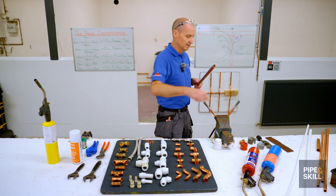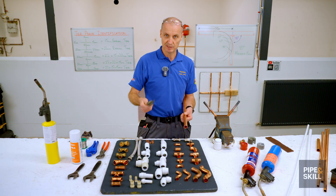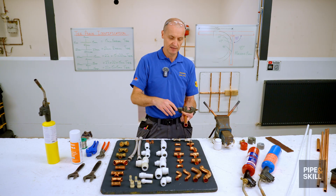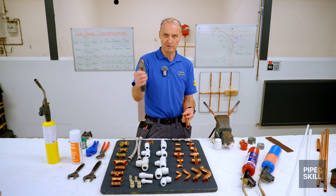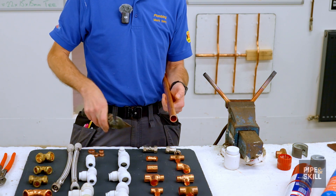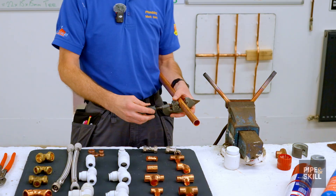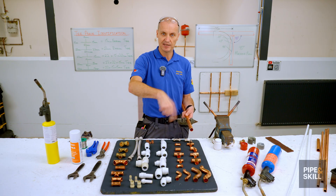I'm going to cut the pipe two ways. First, using the old pipe cutters from my apprenticeship - they work with a cutting wheel, two rollers, and a handle. You measure the length, mark it with the edge of the pipe cutters, open it up, put the cutting wheel onto the mark, and tighten it up. Once it's tight, you don't do two or three full turns because that squashes the pipe. Instead, give it a quarter of a turn and then turn the pipe cutters over.